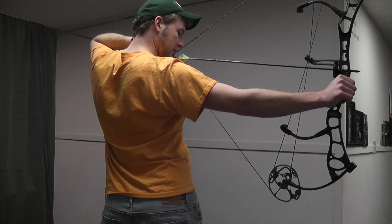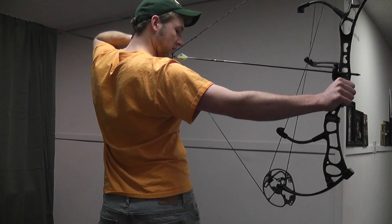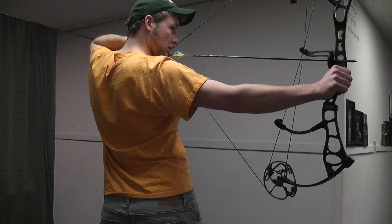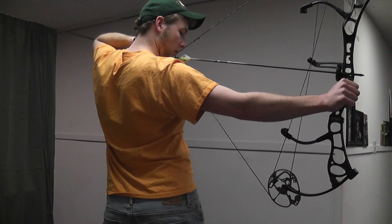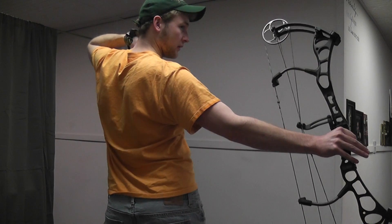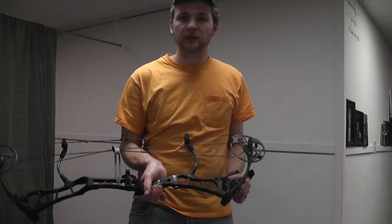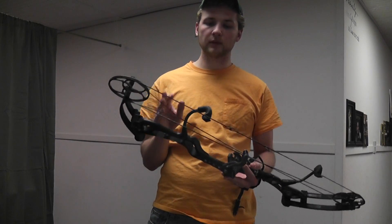One thing I've read about these Bear Anarchy bows — and it does it on this bow too — is that the cam actually rubs up against the control cable at full draw, almost like a cam lean type of effect. I'm going to put my first two fingers together and shoot this bow. It's got the dual arc offset string suppressors, which really do help out with vibration.